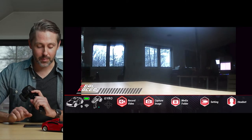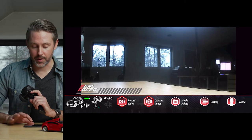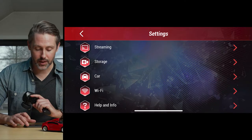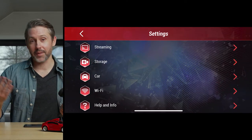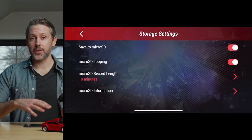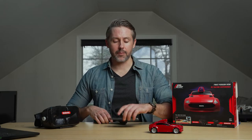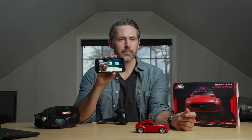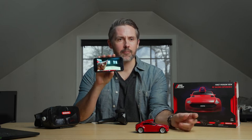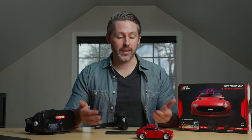The app has buttons across the bottom for record video, capture image, media folder, settings, and the headset button. In the settings, you can set it up to live stream from the camera, view different SD card storage modes, and access different driving modes. It's a pretty low latency connection — there's definitely a few millisecond delay, but it's not terrible for driving.